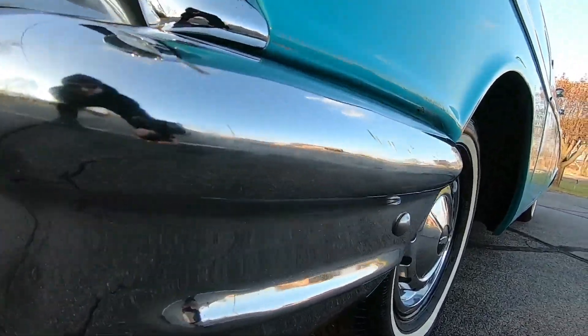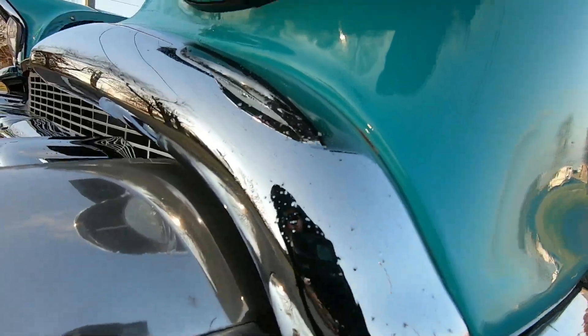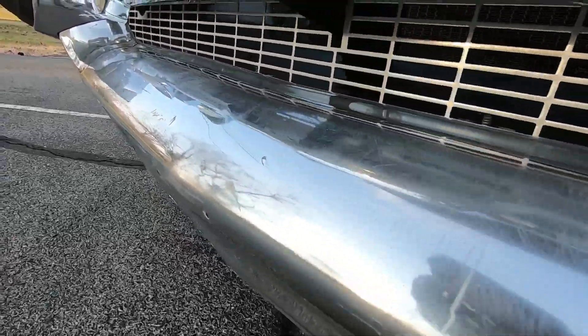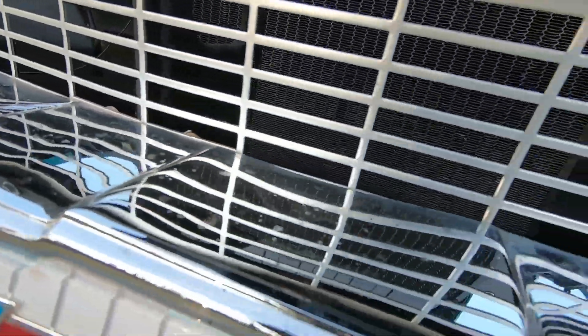Coming up to the front bumper, it does have imperfections. You can see some light scratches, a little bit of pitting popping up around, and there are some little bubbles on the chrome. The front bumper has all kinds of little scratches. Same with the grille — having some pitting popping up.